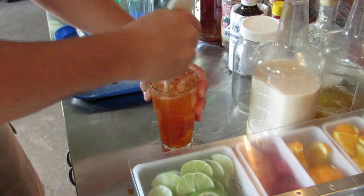Garnish with a cherry and a wedge of orange. There you go — old fashioned. Yeah, that's all right.